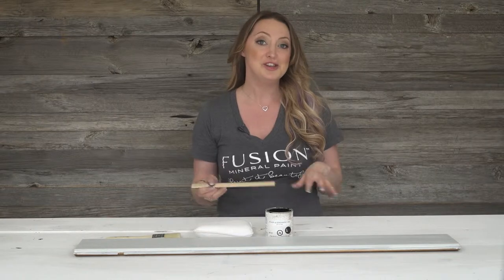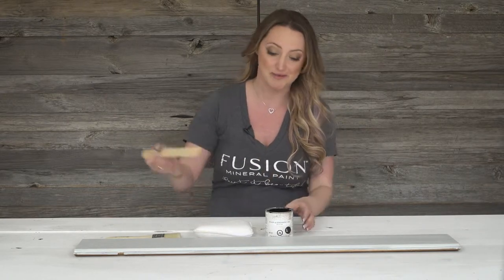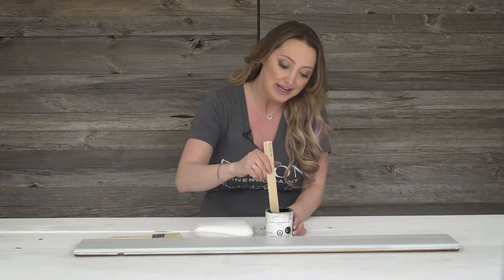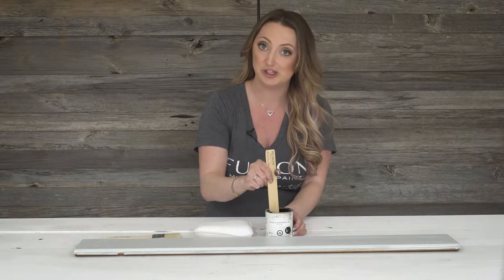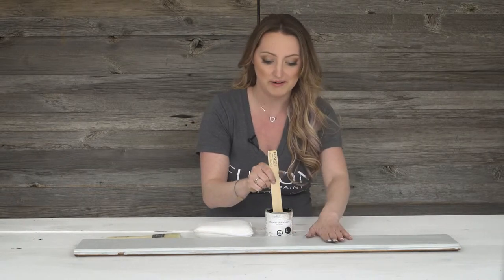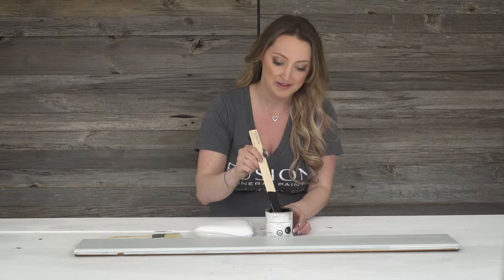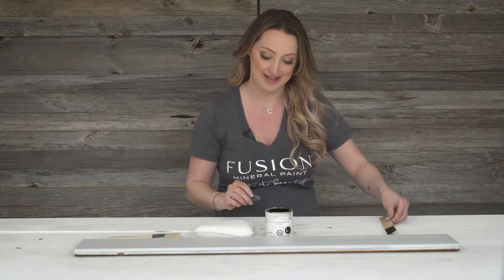The stain and finishing oil isn't just for staining bare wood — you can actually use it right over top of Fusion Mineral Paint as well. Here I have ebony, and you always want to make sure you give it a really good stir before you use it. I'm putting this over top of one of our greys, sterling, and I really want to show you the different effects that you can get with it.